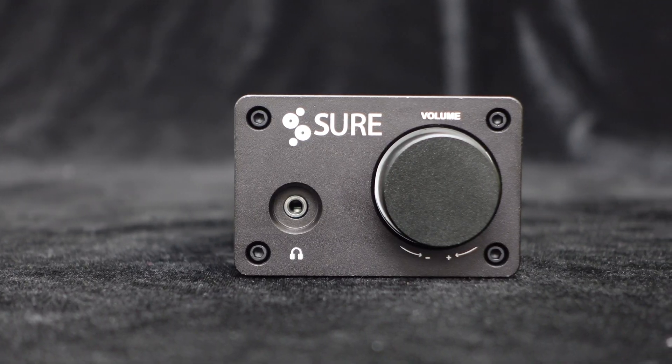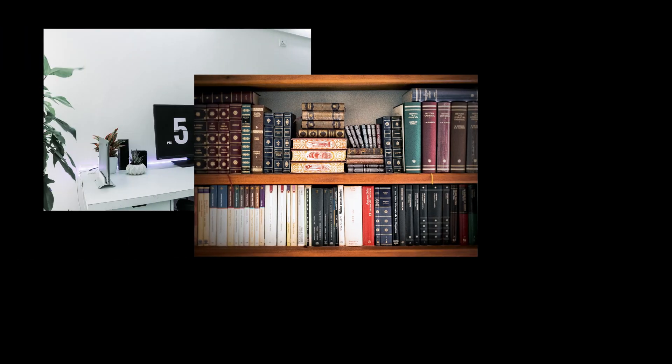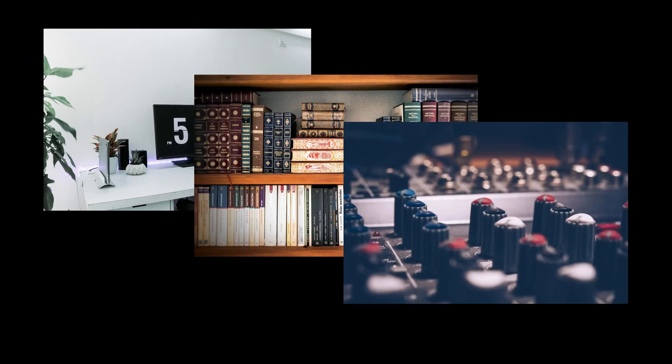With its aluminum alloy design and high reliability, this amplifier unit is suitable for applications such as desktop speakers, bookshelf speakers, and DIY setups.